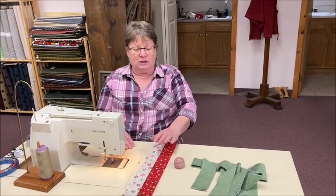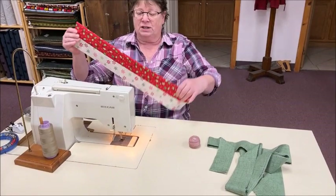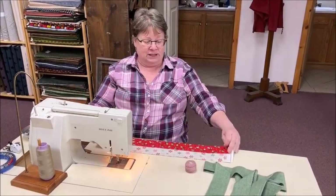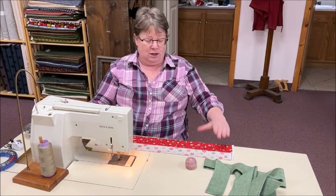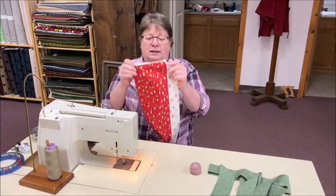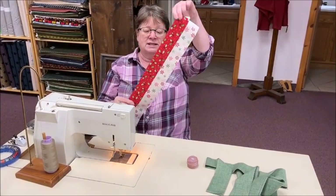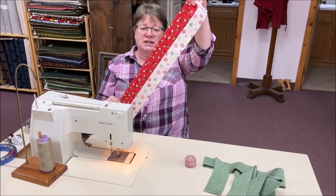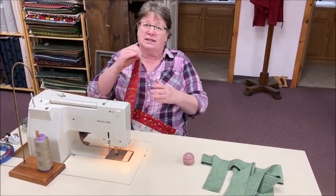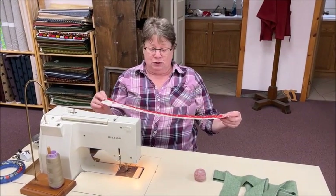The first thing I'm going to show you is how to do a mock double ruffle. In the old days, you actually put two ruffles on — this is a mock one. So what you have is a wide piece and a narrow piece. You fold them together and press them nice and good, wrong sides together. And then you just treat this as a ruffle — you'll gather it up and put it on like I'm going to show you.